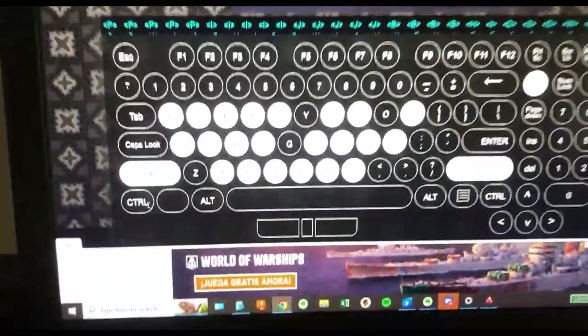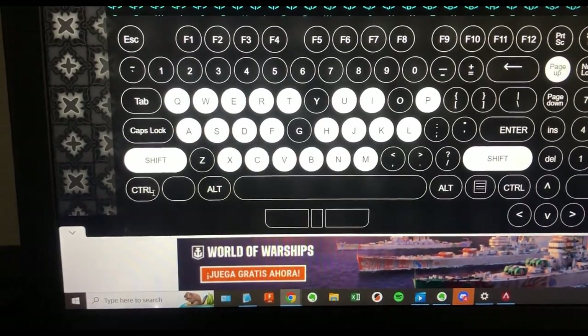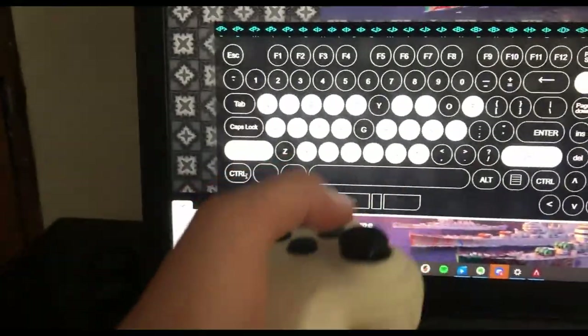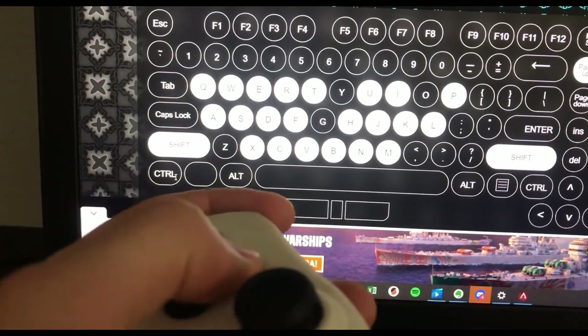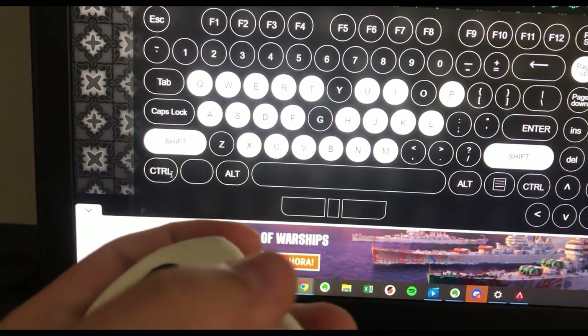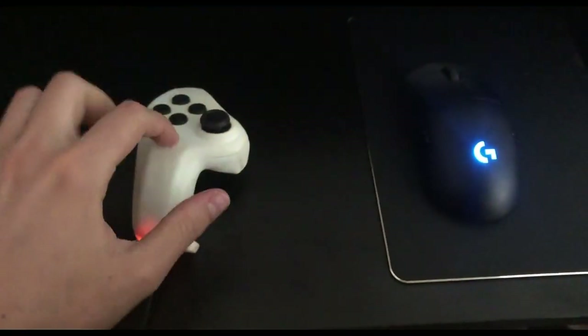So the combination presses with that controller — on the white overlay, you can see all the inputs that you can perform. This is how much of the keyboard you get with a left hand controller. As I press buttons, they light up in blue and then stay white — that's 22 inputs.